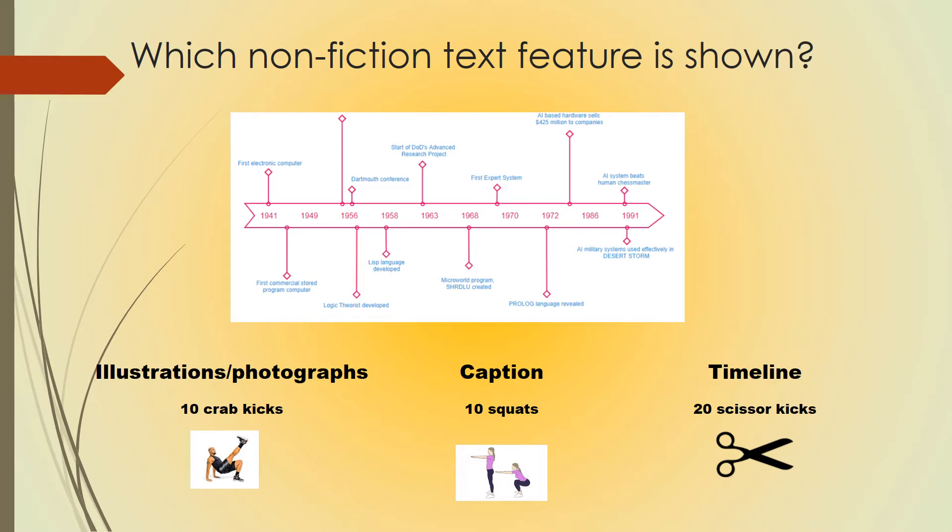Pause this video to do your exercise and hit play when you're ready to see if you are correct. The correct answer is timeline. You should have done 20 scissor kicks.